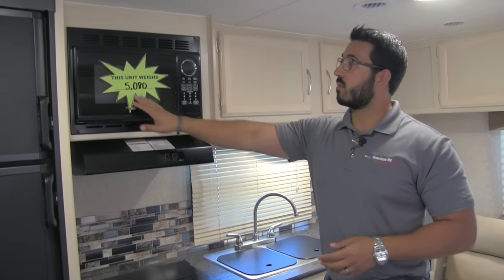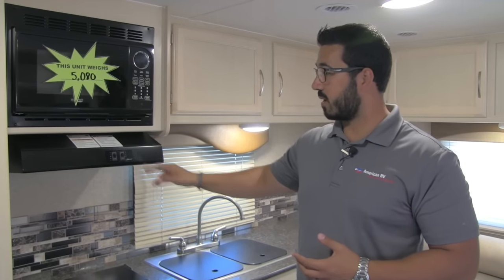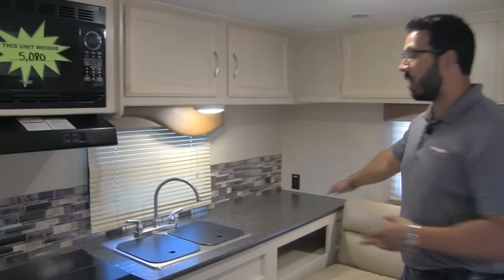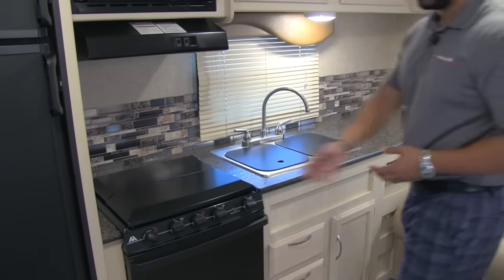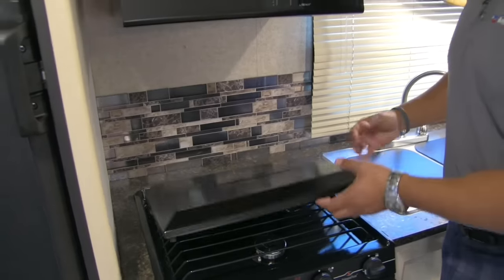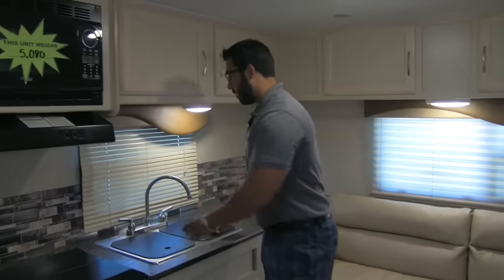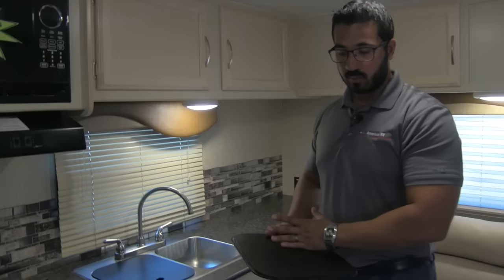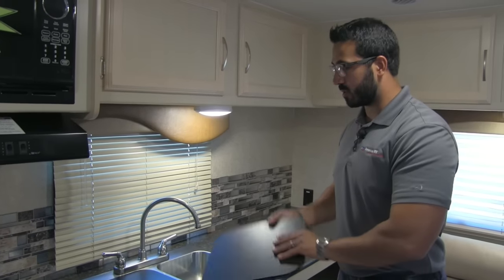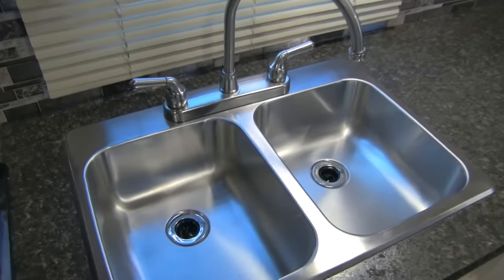Moving further in is your microwave, and right here is the hood with a light and fan. There's a three-burner Atwood cooktop, but they give you a cover for both the cooktop and the sink — both are cutting-board quality so you can flip them over and use them that way. Lift the cover and it folds back, revealing the three-burner cooktop with a high-output front burner. Underneath is a standard oven for baking. The sink is a double-bowl stainless steel unit with a high-rise faucet to aid in washing dishes.